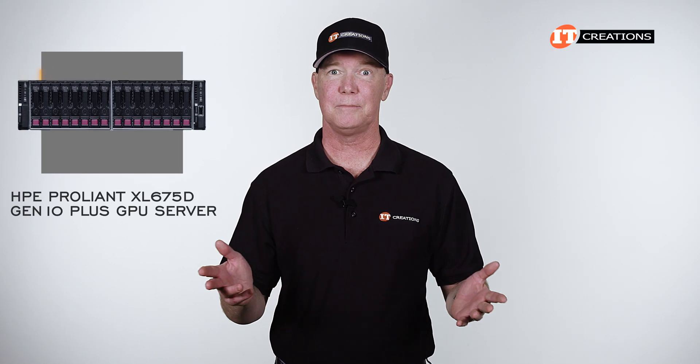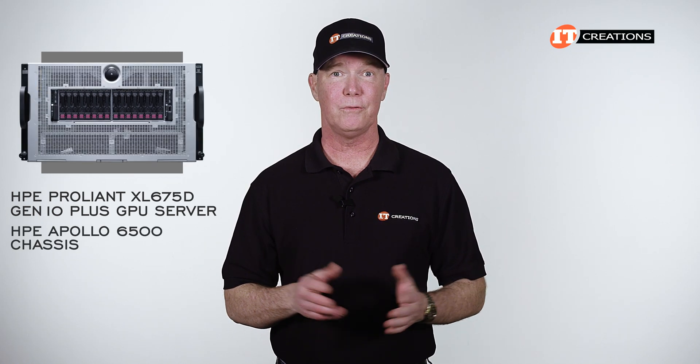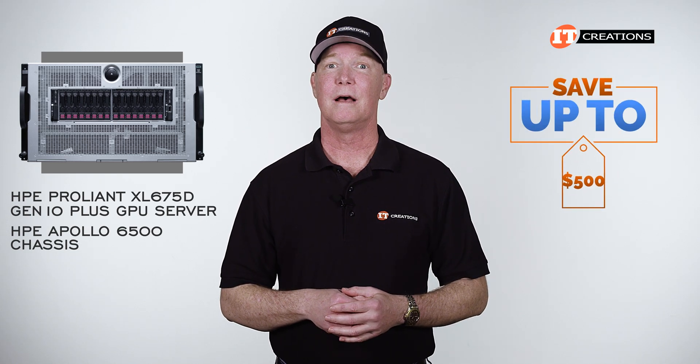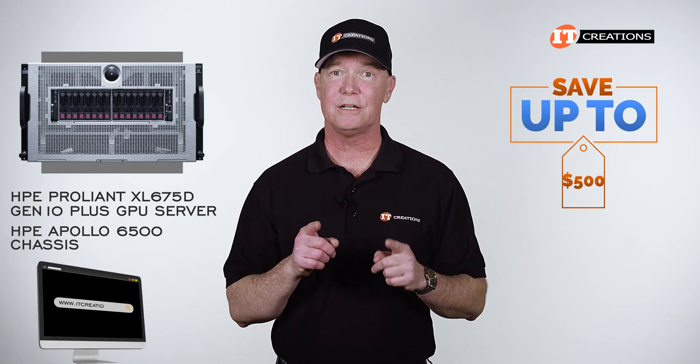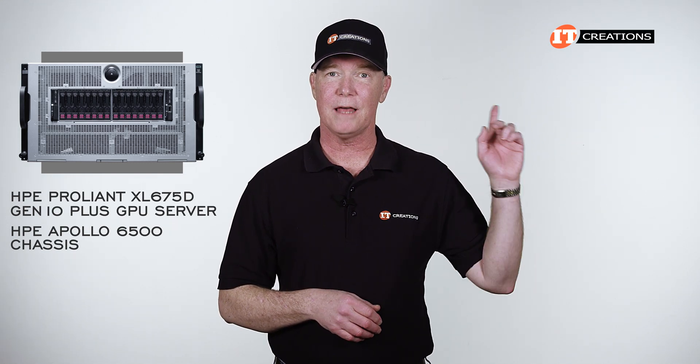Are you interested in the HPE ProLiant XL 675D Gen 10 Plus server supported by the Apollo 6500 chassis? For a limited time, you can save up to $500 off a system listed or configured at itcreations.com — that tops out at $5,000 or more. Just click that link and when you're ready to make a purchase, just mention this video.